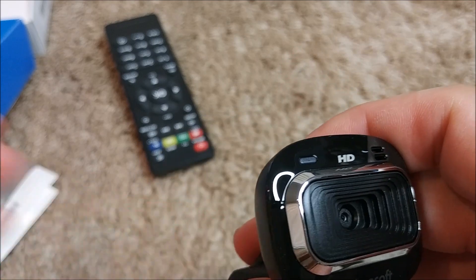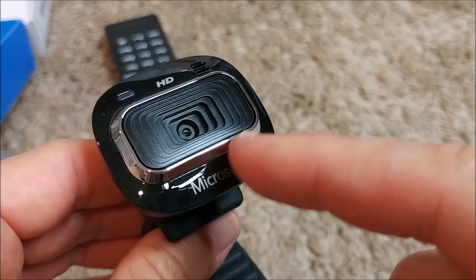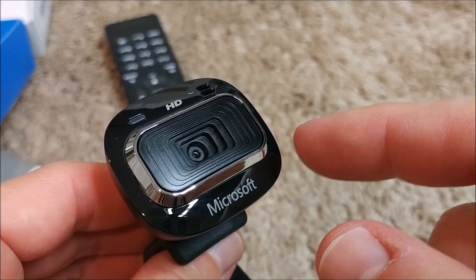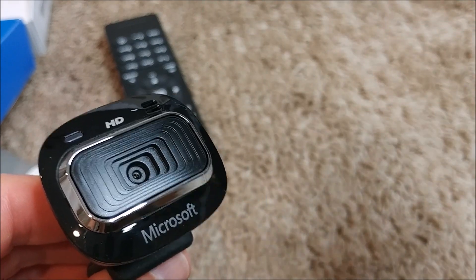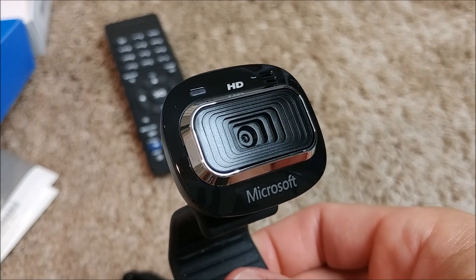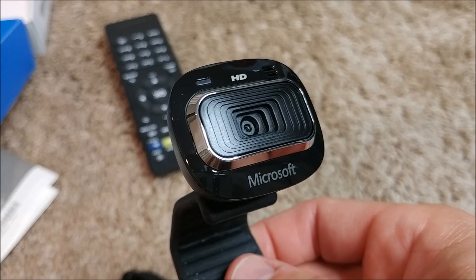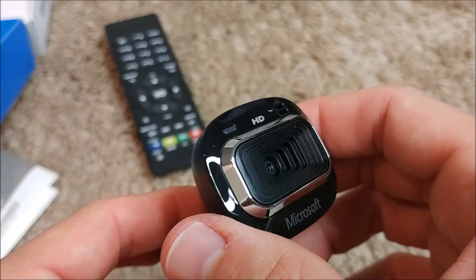Here we probably have the microphone, but it doesn't have any kind of protection. Some cameras these days have a hardware switch left and right to cover the lens when you don't need it, because you never know when a trojan or malware is accessing your camera.